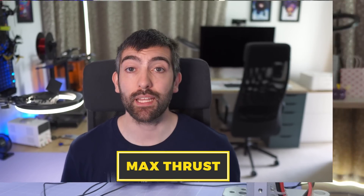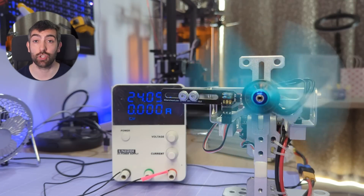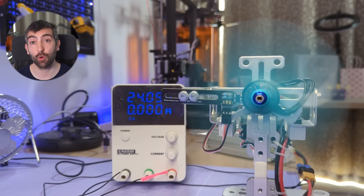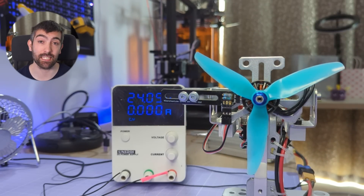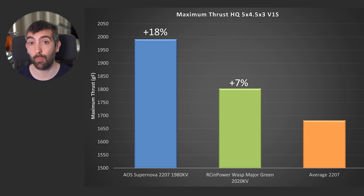Let's start by looking at maximum thrust. I measure maximum thrust by running the motor full throttle from a 6S pack charged to 24 volts, using a 5x4.5x3 V1S prop from HQ. Under those conditions, an average 2207 motor will produce 1680 grams of thrust. The Arsene Power Wasp Major produces 7% more, at just over 1,800 grams of thrust. The Supernova produces significantly more than any other 2207 motor I've ever tested at 1,980 grams of thrust — that's 11% more than the Arsene Power Wasp Major and 18% more than an average 2207.